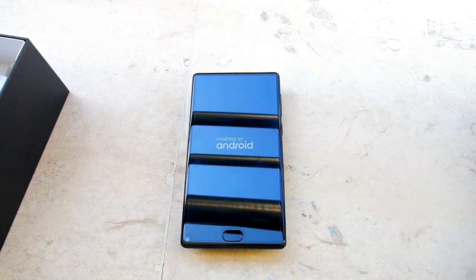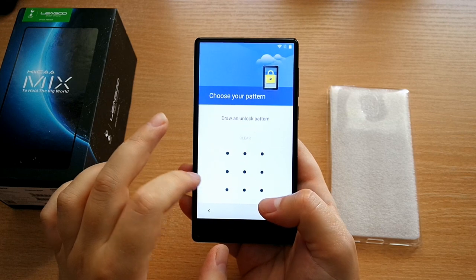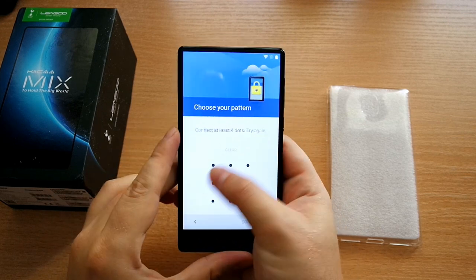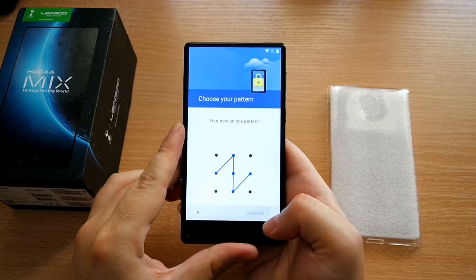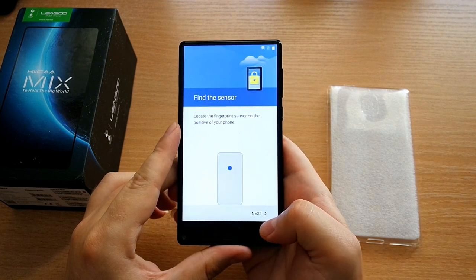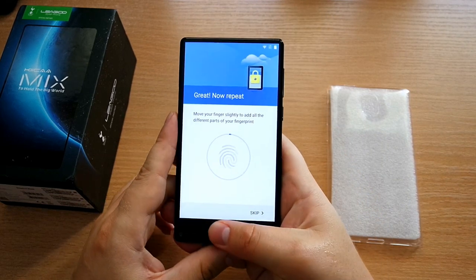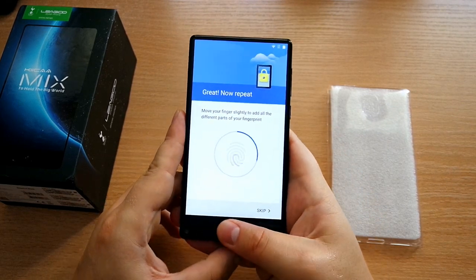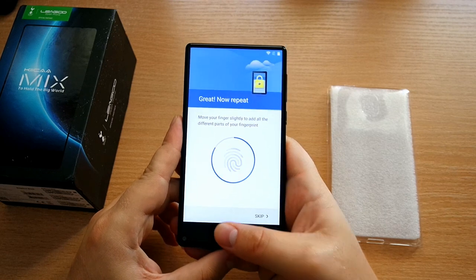Now let's turn on this phone — it's too sunny outside for me to test it properly, so I'll have to bring it inside. As you can see, there are very thin bezels on all sides, but it's definitely not bezel-less. However, the screen-to-body ratio is amazing — something like more than 80%. The fingerprint scanner is on the front and seems to be functioning alright.